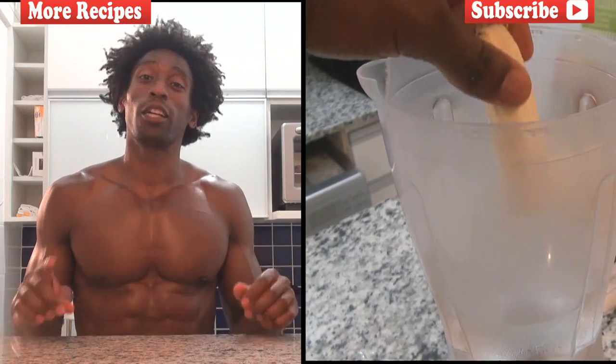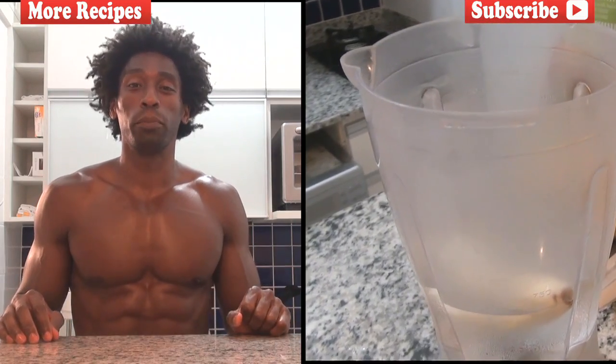Now these Brazilian bananas, as you can tell, are a bit smaller than the bananas that you might find in the States. So in that case you can use one big or larger banana.